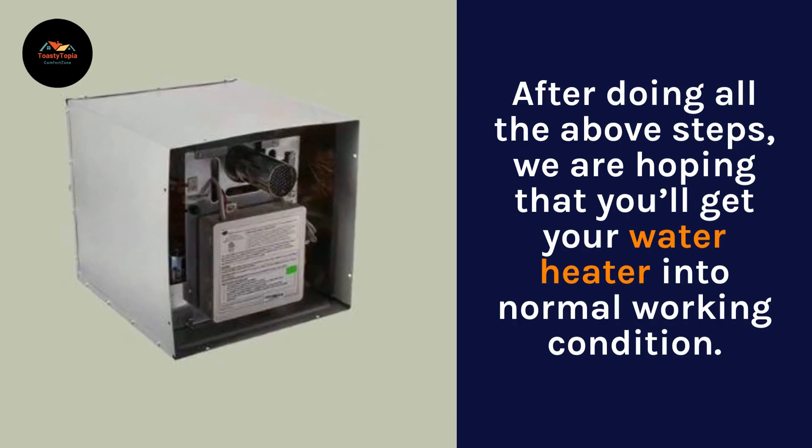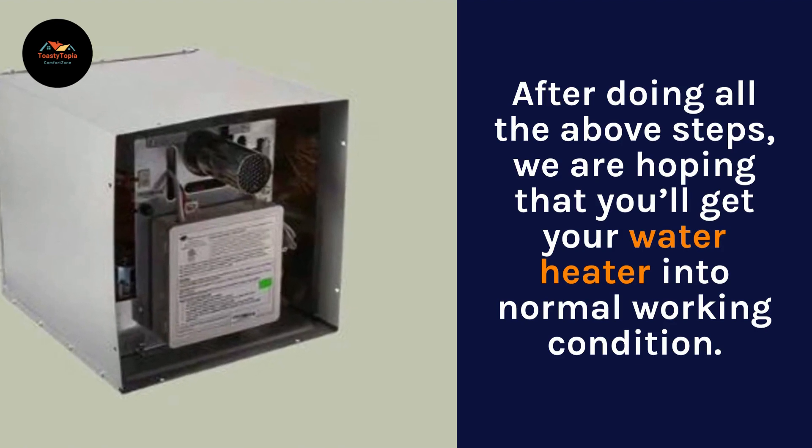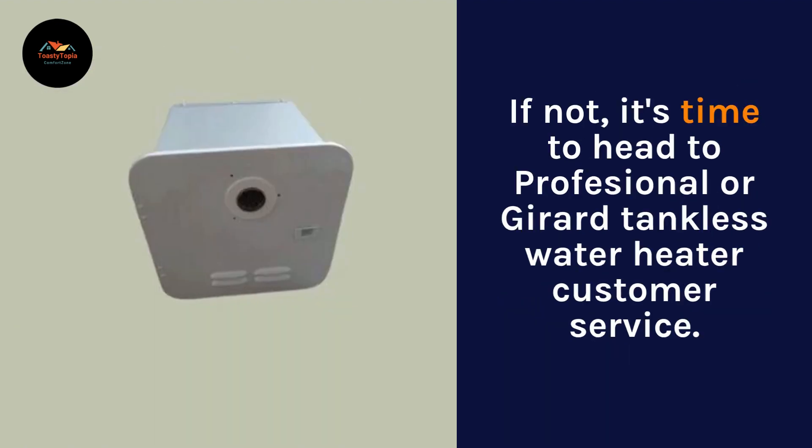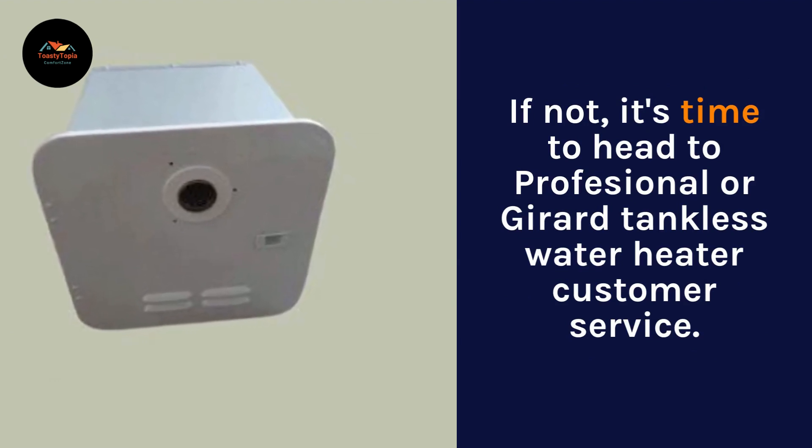After doing all the above steps, we are hoping that you'll get your water heater into normal working condition. If not, it's time to head to a professional or Girard tankless water heater customer service.